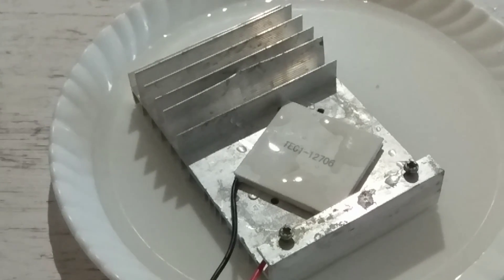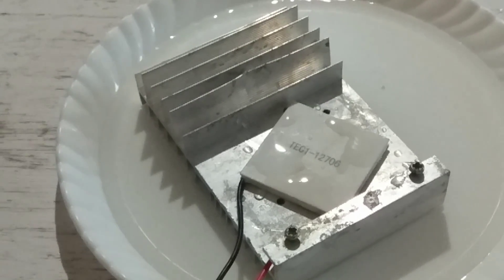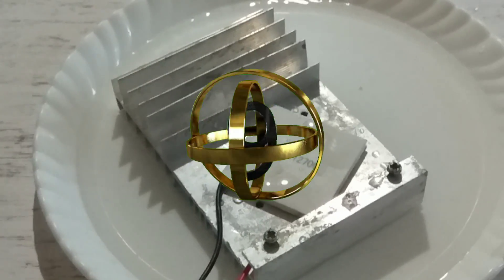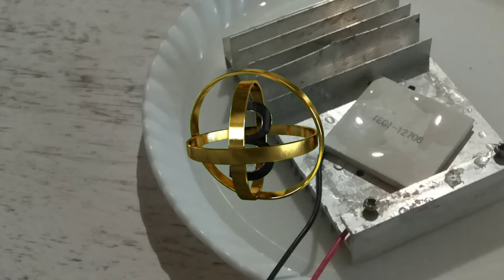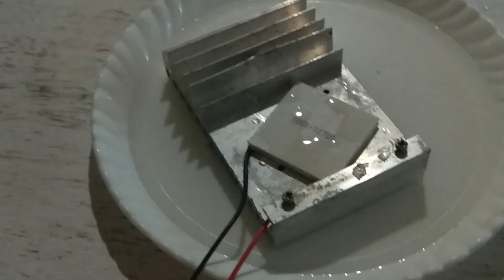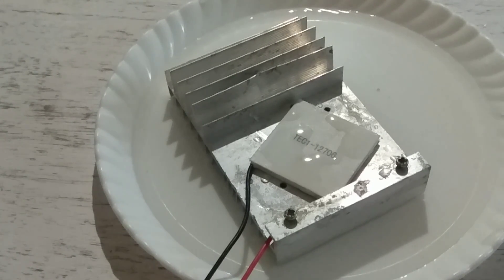Connecting this Peltier with the mobile charger is not getting high or much cooler because it needs a 6 ampere battery. Now you can see small drops of water are formed because of its cooling effect. Thanks for watching my video — please like, subscribe, and share.